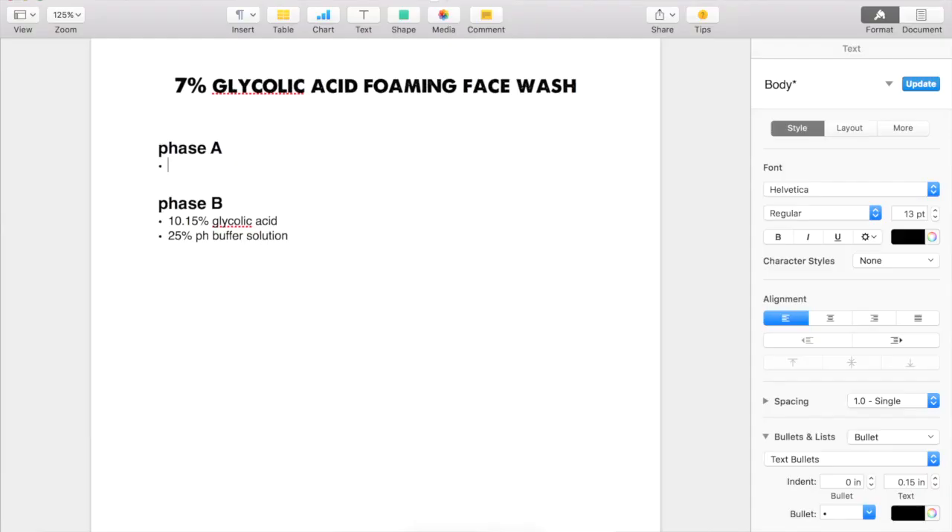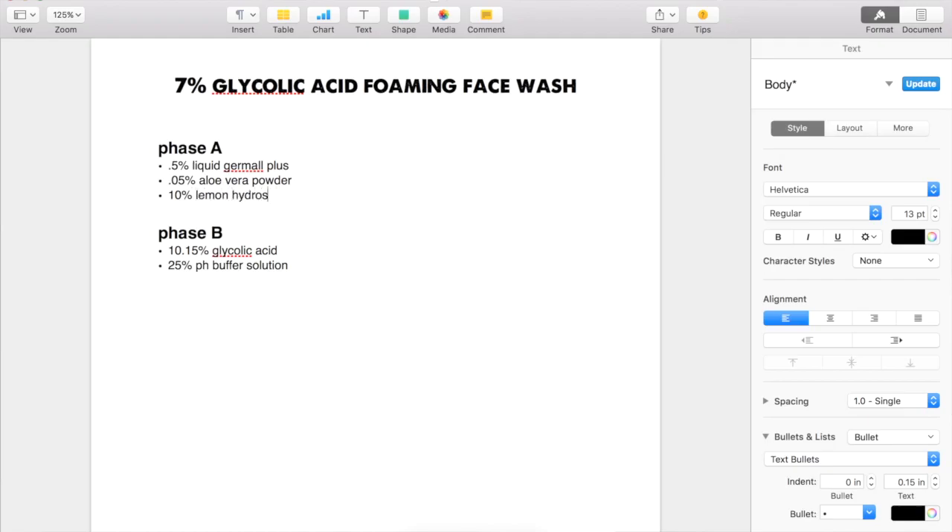For Phase A, I know I'm going to be using 0.5% liquid dermal plus. I also want to use 0.05% aloe vera powder. I mentioned I want to use lemon hydrosol for fragrance — and it's also good for oily acne prone skin — so I'm going to use that at 10%. Then I'm going to use 2% henna extract and 2% chamomile extract to help soothe the skin.